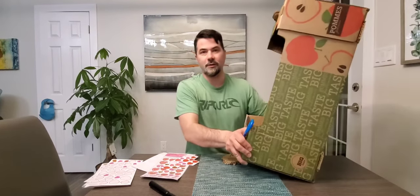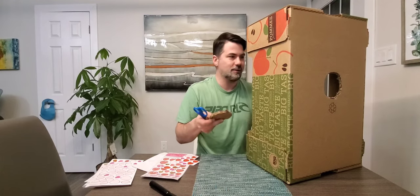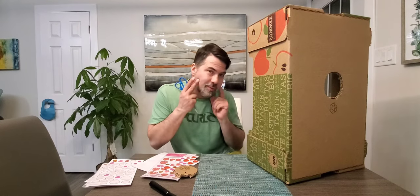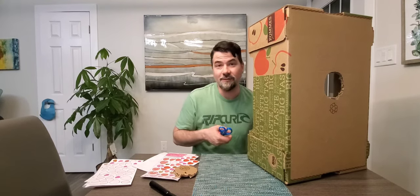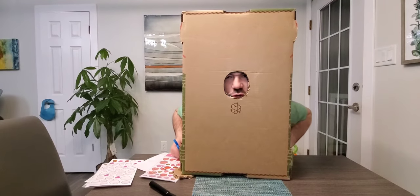Hey guys, I used a box cutter to cut the hole. Big Boy Bri's got little coconut buns, so the idea is his little face is going to go through here like this. Let's go!